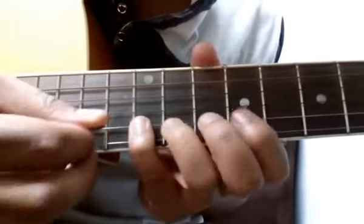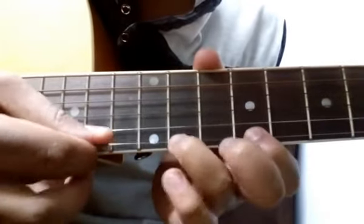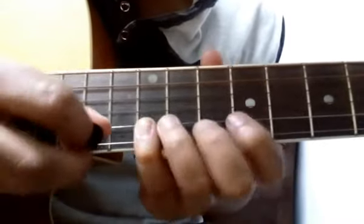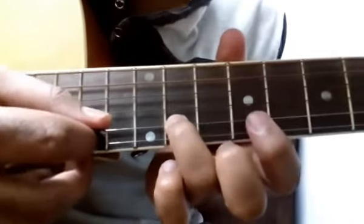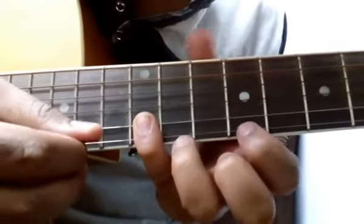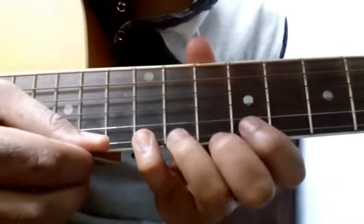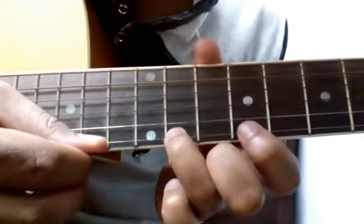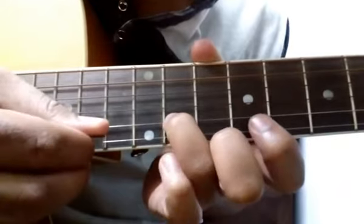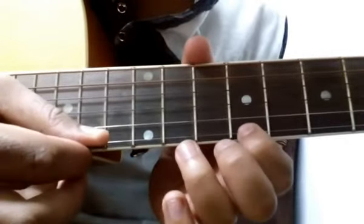After that, you start on the 11th fret of the second string again: play 11, 11, 12, 9 of first, 11, 12 — sorry — 11, 9, 12, 11. Then again play the first line: 11, 12, 9, and hammer and pull off on 11 of the first string.